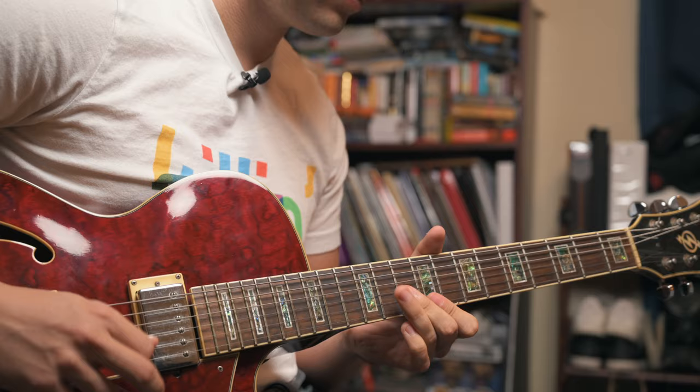Walking up and then going up in whole steps — I'd encourage you to use this on whatever song you're practicing that has a dominant seven chord, and try implementing some of these augmented ideas. If your song has B♭7 you might start on B♭ and move that in whole steps. Apply it to whatever you're currently working on; it doesn't have to be 'Juju.'